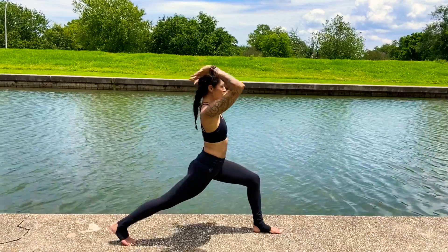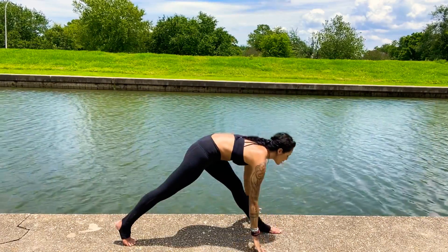On your next exhale, release the hands down to the earth. Straighten the front leg, coming into runner stretch.